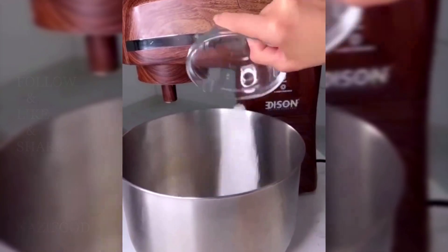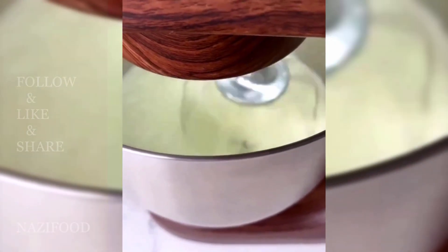Beat the eggs with sugar and vanilla until creamy and fluffy. Add oil and yogurt, and beat until well combined.